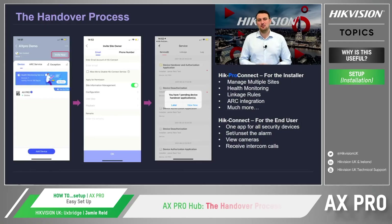Many of you may already know this, but it's just worth mentioning again. Here at Hikvision, we have two mobile applications: Hik-Pro Connect and Hik-Connect. Hik-Pro Connect is the application designed for installers so that multiple sites and devices can be managed through one interface. Not only this, but Hik-Pro Connect also boasts many other features, such as monitoring and linking our security devices together, and also directly connecting into the AX Pro and the alarm receiving centres, also referred to as ARCs.